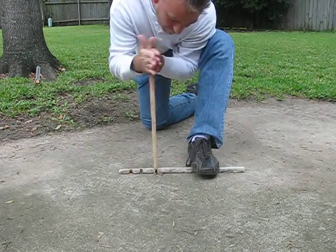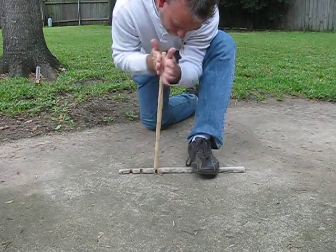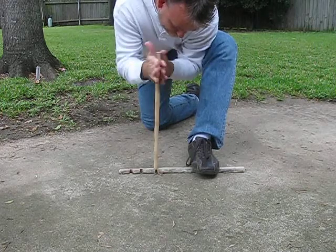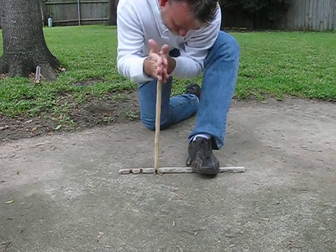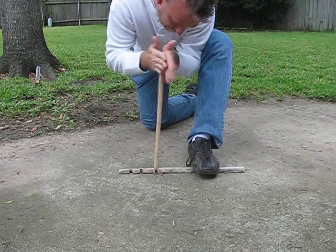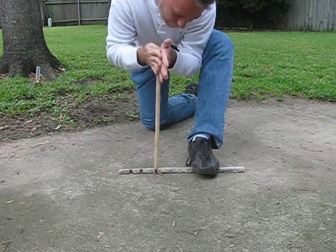I'm going slow just starting out, hopefully warming up the notch again and building up some powder. I'm going to go ahead and dig a little bit into it to try to build up some more powder in the notch.